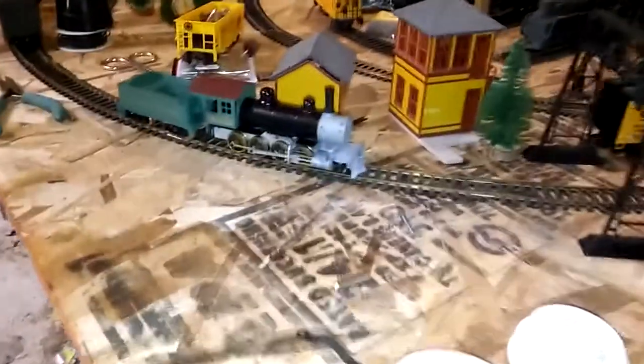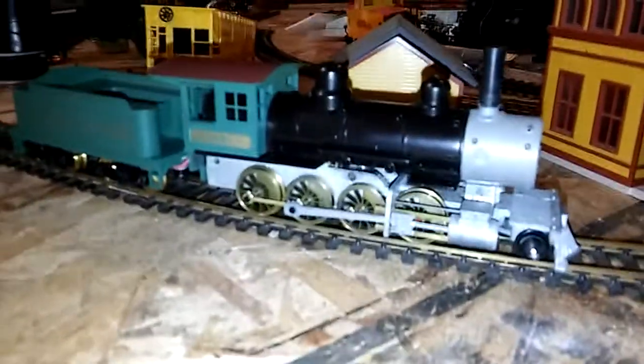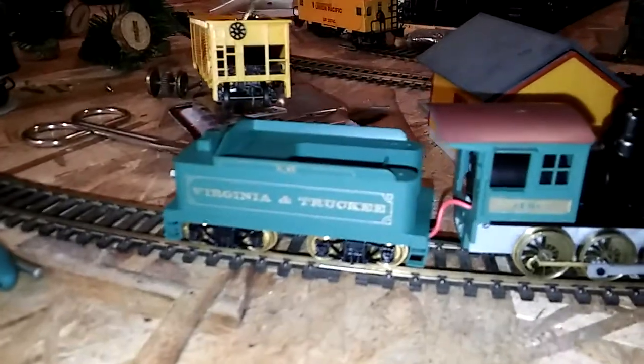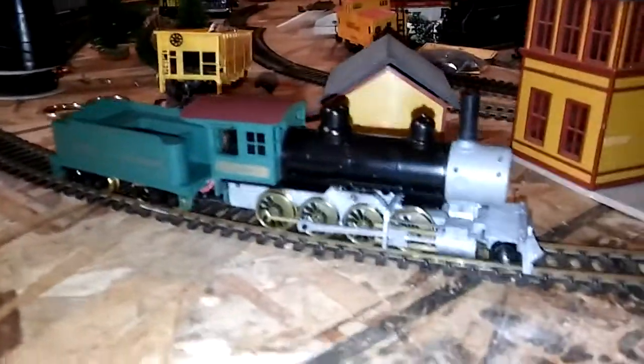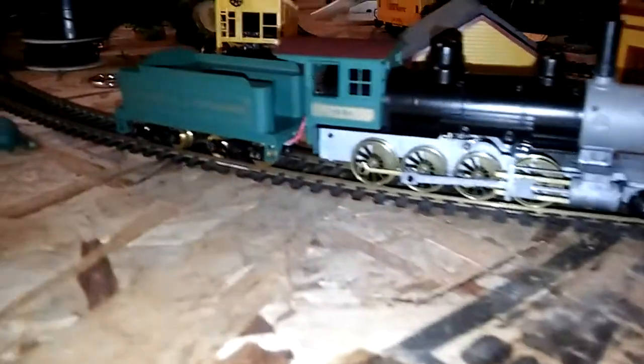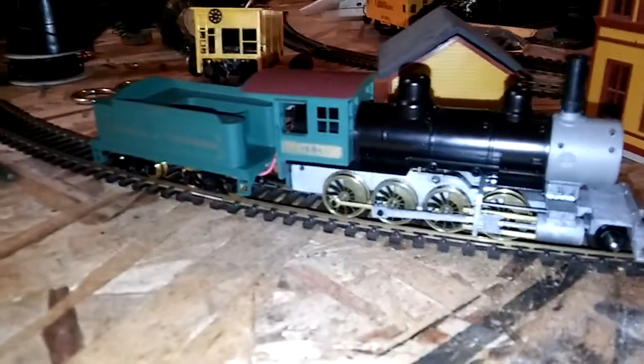Hey everyone, I just got a little Roundhouse 2-8-0 together and I'm putting details on it, but I haven't track tested it yet. So this is gonna be the first time it's gonna run on track.